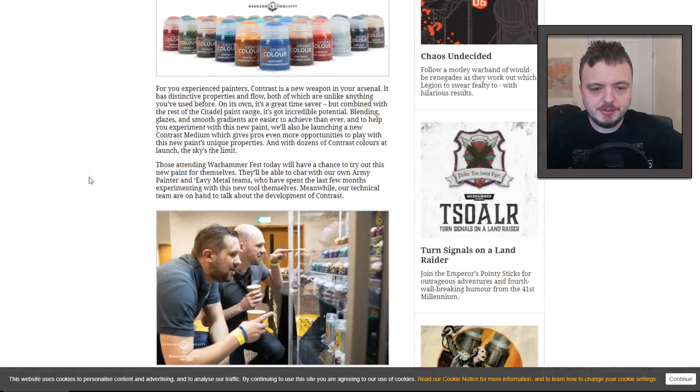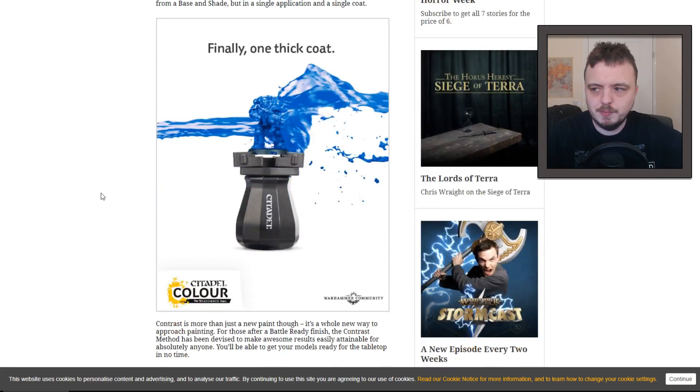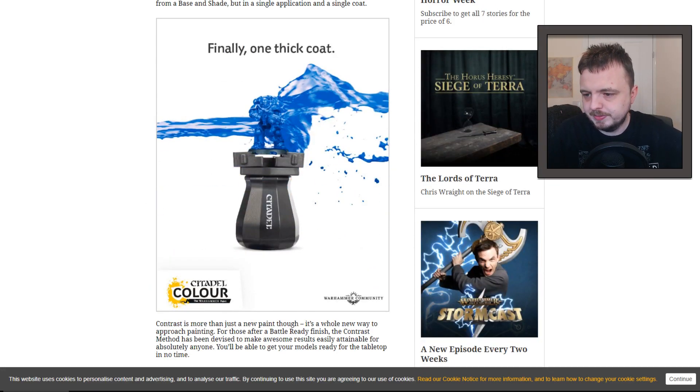Now that I've seen those colours, we're going to have to wait and see what it does. It's not a revolution — this is not an amazing never-before-seen product. Essentially you can prime your models white. I have a bad test piece I was working on — primed white, the legs done with a sepia wash, the head I painted purple just to see what it would look like. This paint looks more like it's actually going to colour your model properly, but its texture and thickness will lead it to do more in the recesses. It's interesting because it's literally designed for lazy painters like me.